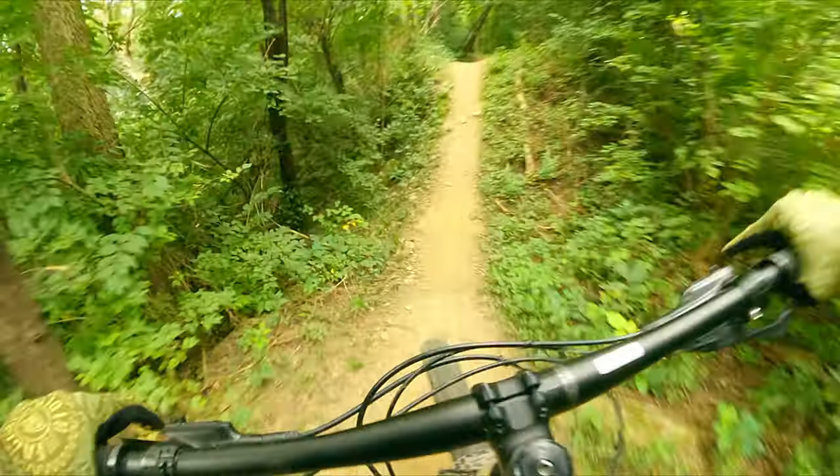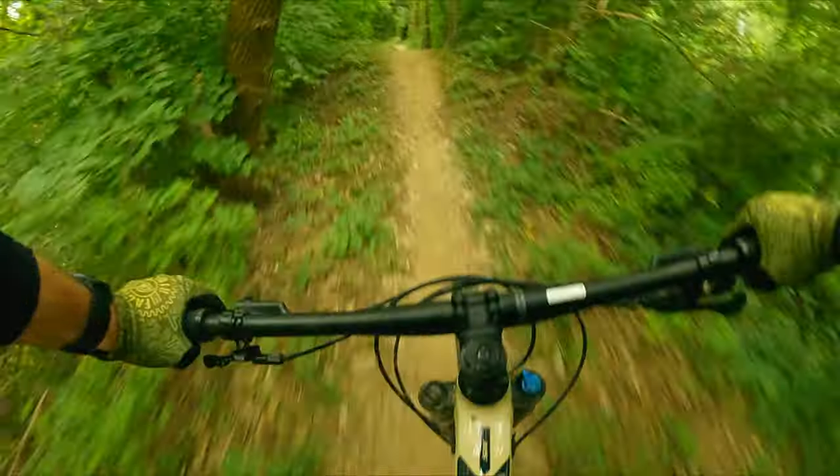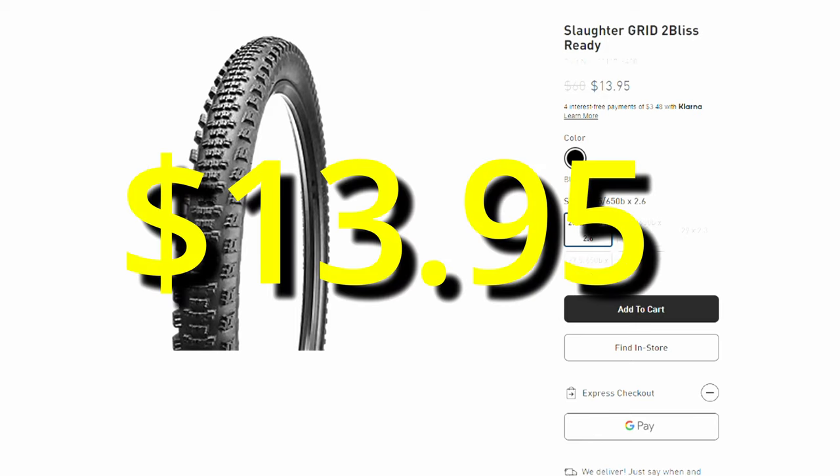The Slaughter retails for $70, but you can find them frequently on sale. The 27.5 by 2.6 version can be found on sale right now for just $13.95.